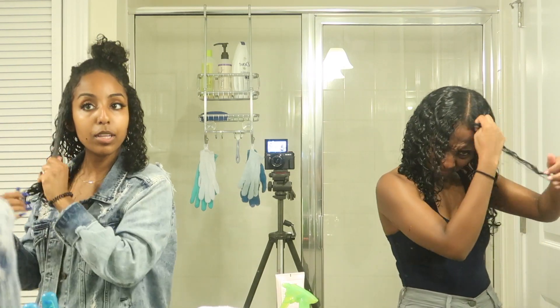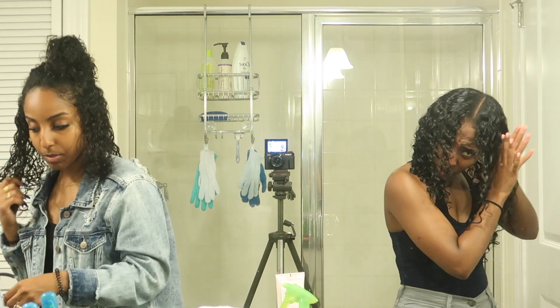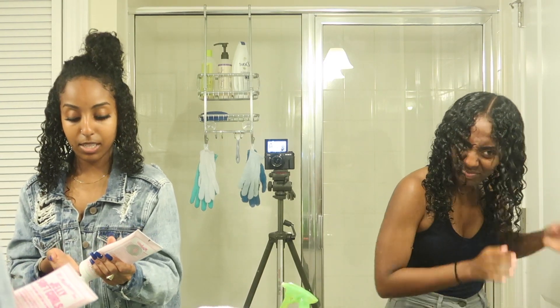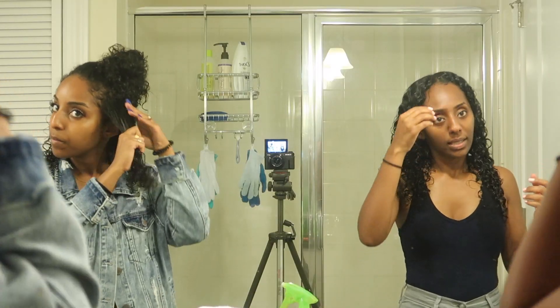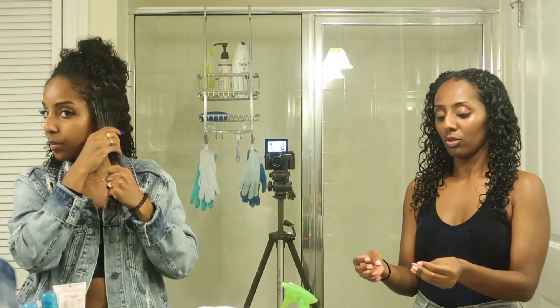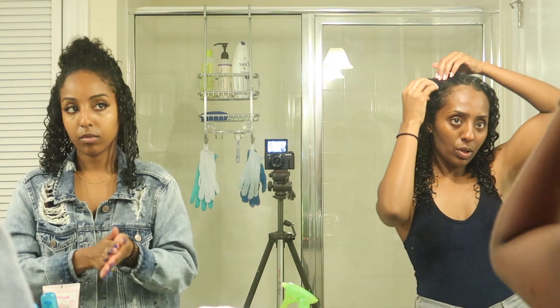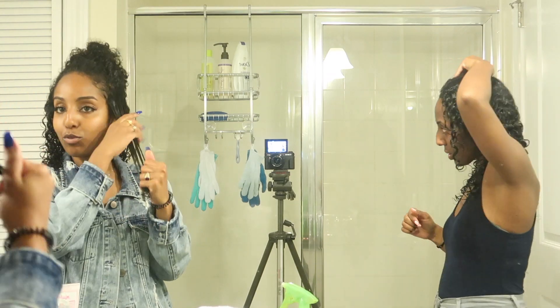Comment down below your curly hair routines and the products you use, because we can help each other out. For baby hairs, I usually just use my fingers if my hair is wet, but we also use toothbrushes — nothing better than a toothbrush for baby hairs.